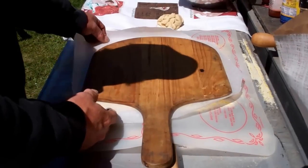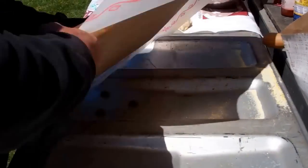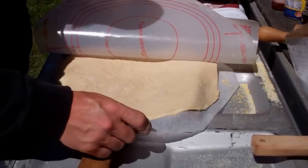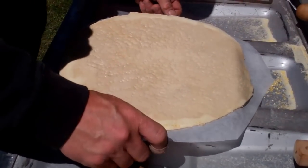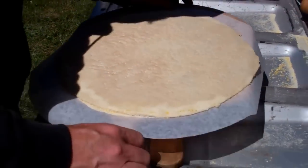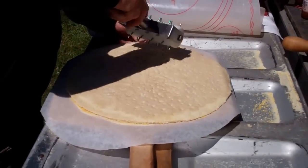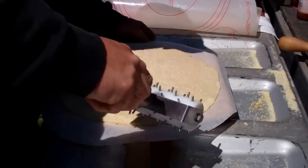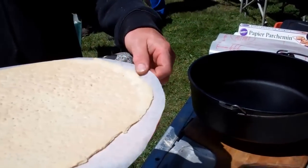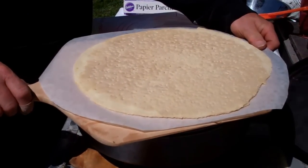If you don't have a dough docker like this, you can use just a regular kitchen fork. After you dock it, put a piece of parchment paper down. This is going to end up being the bottom of the dough, and you just flip it over. Peel up your pastry board, and I think I'm going to transfer it over to this bigger peel. And now it's ready to go into the oven. This is the only reason why I use parchment paper when I'm doing a pizza in the Dutch oven — it's to get the dough in the oven.